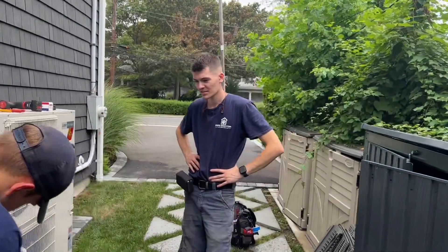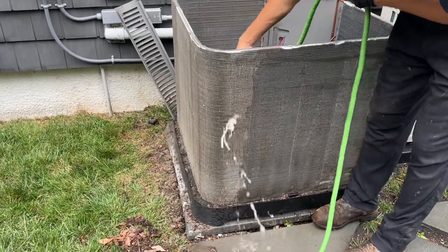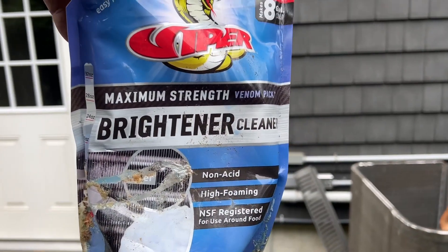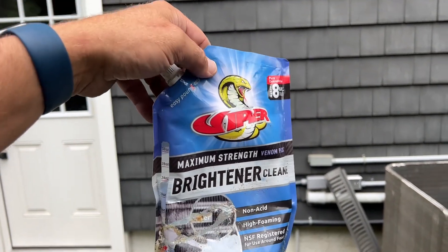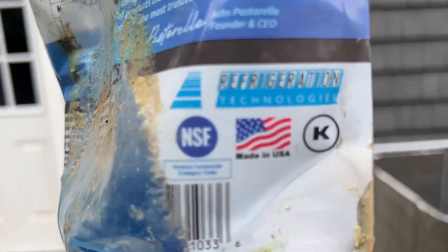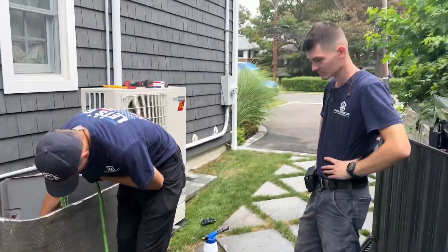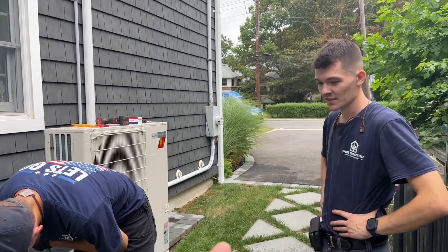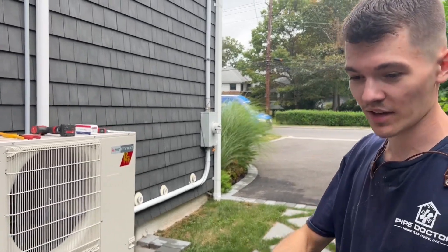For chemical cleaning, we're going to use the Viper — the coil brightener cleaner by Refrigeration Technologies. This works way better than the Venom Pack — the yellow one. They're not a sponsor of the channel, which I have no idea why not. They also have bulk purchase cleaner in bags so you can fill up spray bottles.